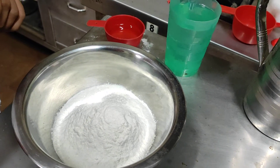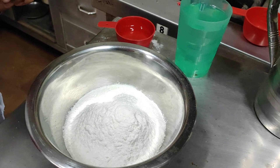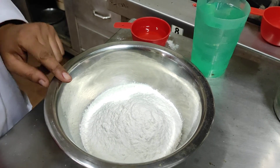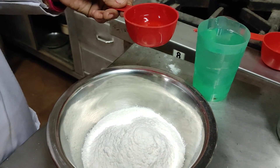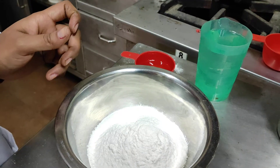Today we are going to make shakarpara to see the effect of sugar recrystallization. For this we will take 250 grams of maida and 50 ml of refined oil to give the moyen, and accordingly we add water to make the dough.